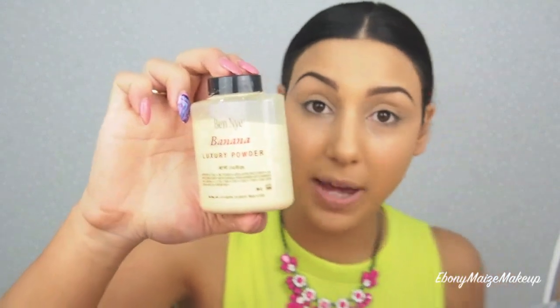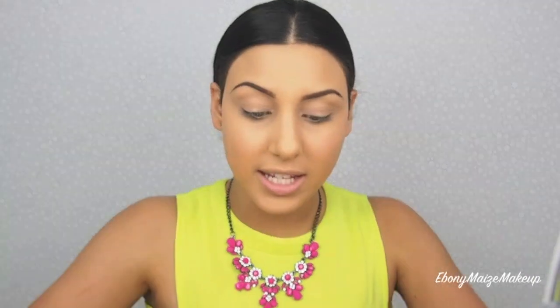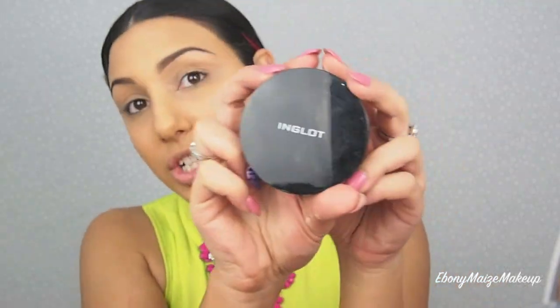Ben Nye Banana Powder — it's a loose powder with a yellow tinge, but it doesn't have much color once it's on the face. Using my Real Techniques Setting Brush, I'm going to set those highlighted areas to keep them nice and bright without overpowdering, so it stays quite dewy and fresh looking. Next, I'm going to powder the rest of my face with my Inglot AMC Pressed Powder in Shade 51.